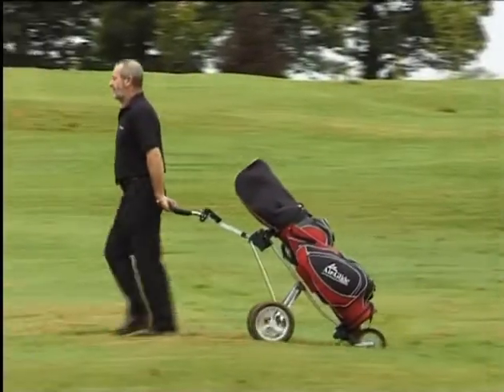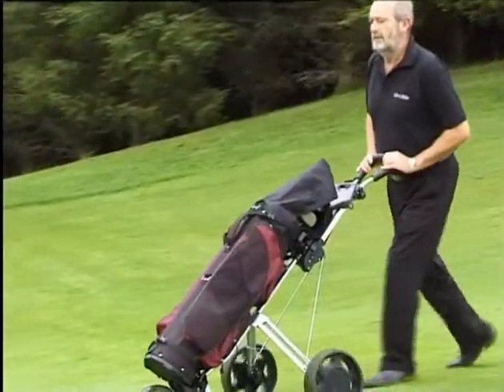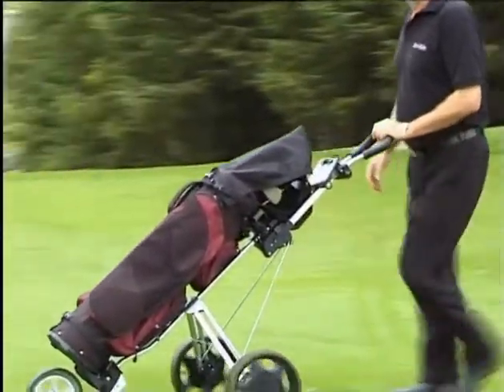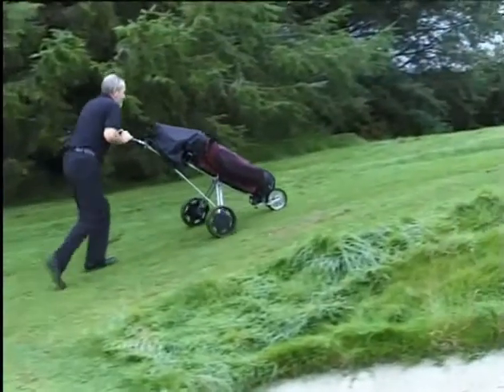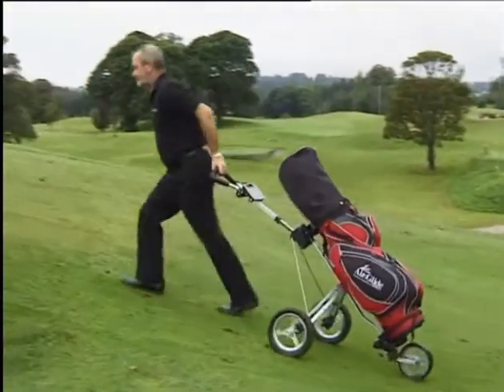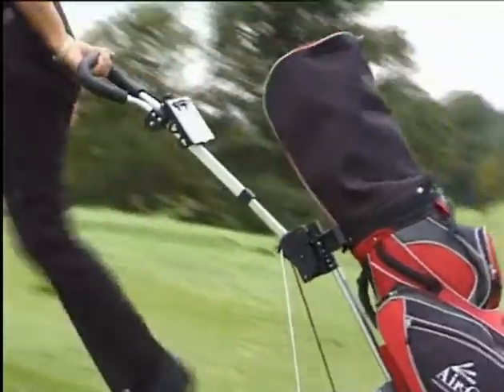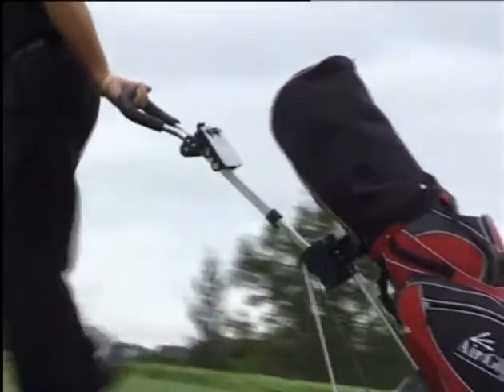When you pull the Airdlide on very rough ground, the handle absorbs impact to your shoulders, arms and back. The three wheel cart is very easy to push downhill, but when you're pushing it up the hill, you're actually pushing it into the ground. With the Airdlide, you can turn it around and pull it up the hill with the three wheels on the ground. Here you will notice the spring system taking all the strain out of pulling.